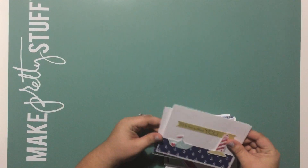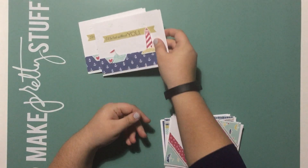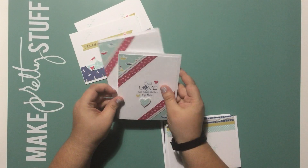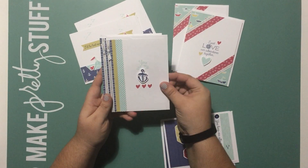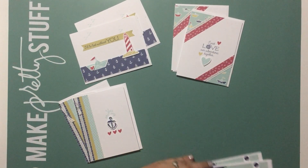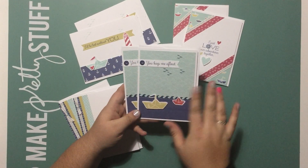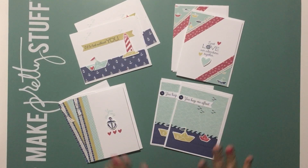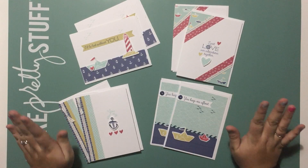Here are the eight cards you get to make: two 'I'd Be Lost Without You' cards, two 'I Just Love Our Adventures Together' cards, two 'You Are My Anchor' cards with fun plan icons, and a gorgeous 'You Keep Me Afloat' card with adorable little paper boats. So in total we're up to three double-page layouts, a double-page Picture My Life layout, and eight cards.